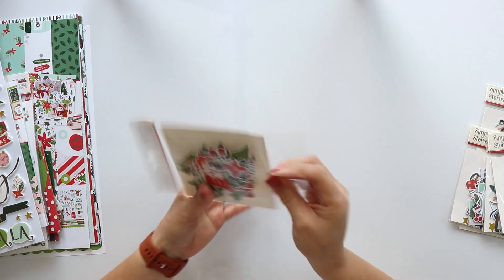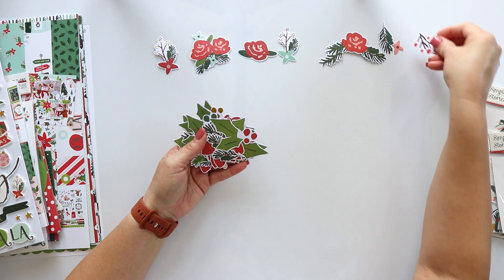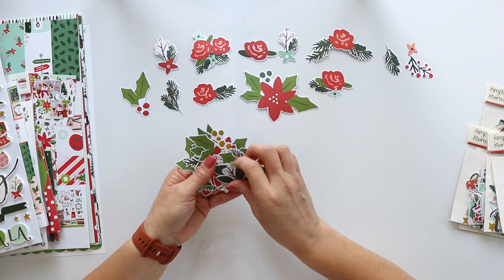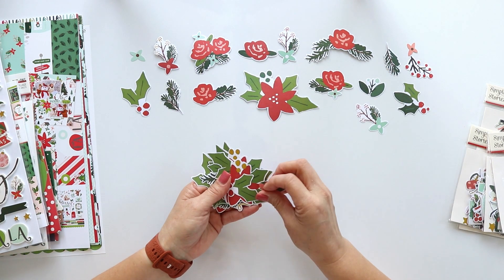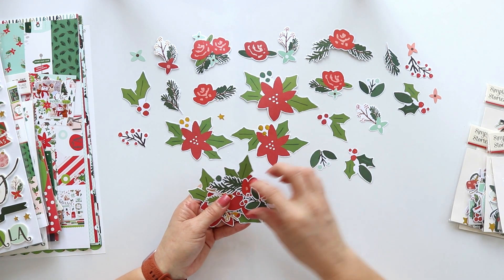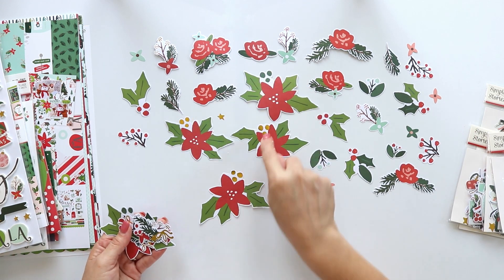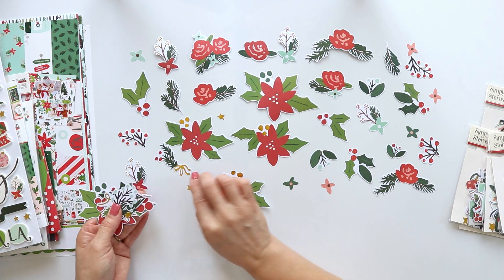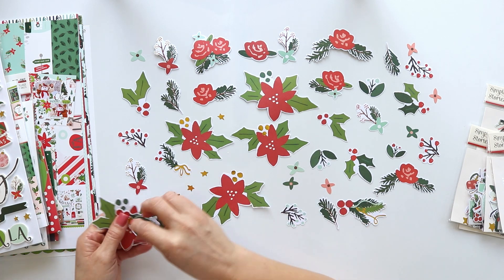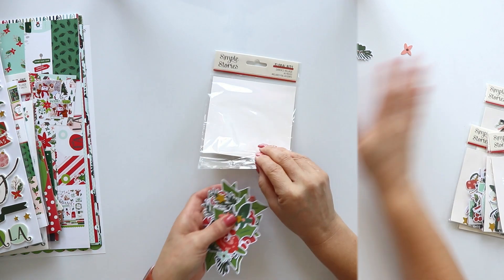Now let's take a look at the floral die cuts. I love using florals in my projects — they are always a perfect addition. This pack includes 46 different die cuts, and some of them have foil details. Those gold pieces you see are foil. I love adding foil and gold touches to my Christmas projects. For me, Christmas and gold is a perfect match.